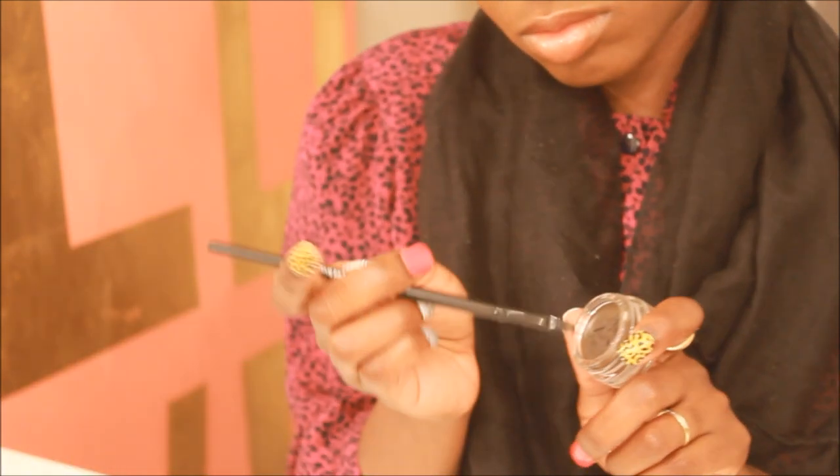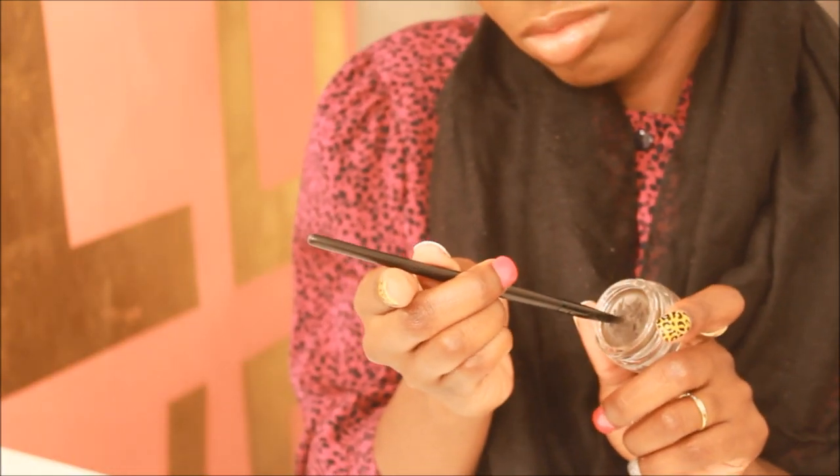Using the same brush I put my foundation on with, I'm cleaning up. Then I'm going to go in with the Anastasia Dip Brow in the color Ebony and I'm going to fill in my brows.